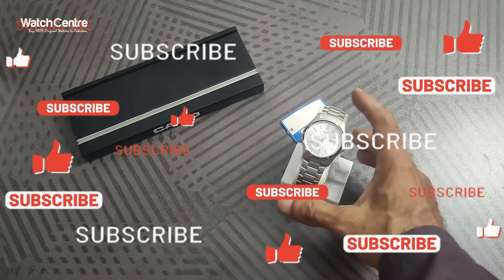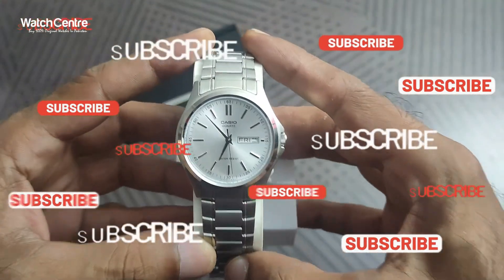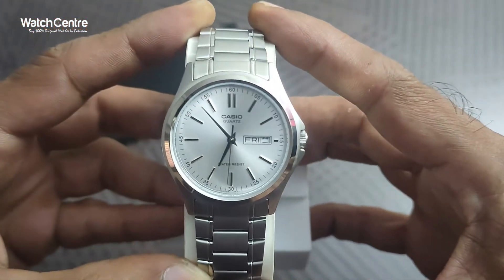Hello viewers, welcome to What's In the Dot PK official YouTube channel. In this video we are going to review one of Casio's classic men's analog watches.